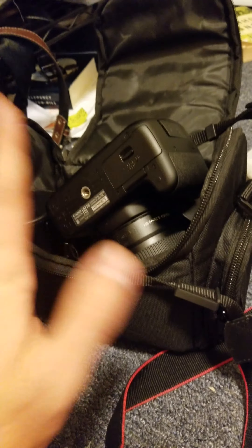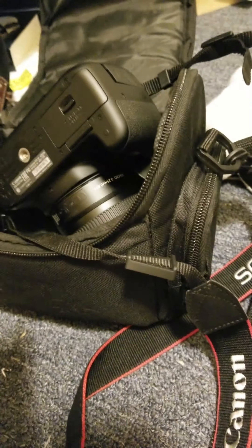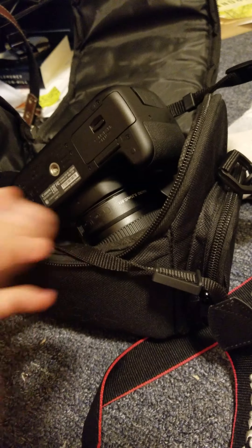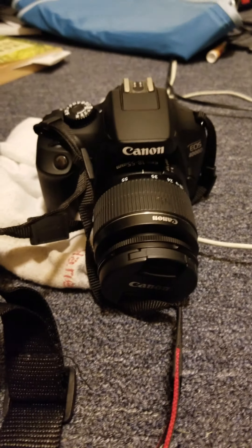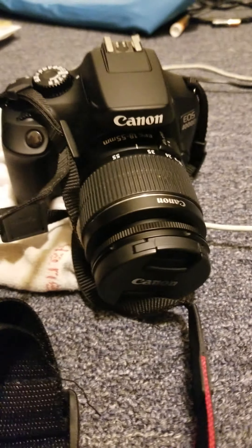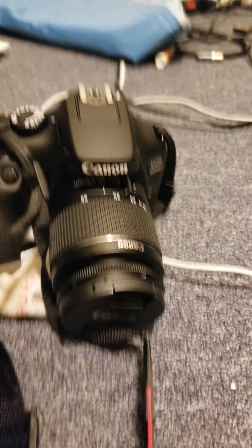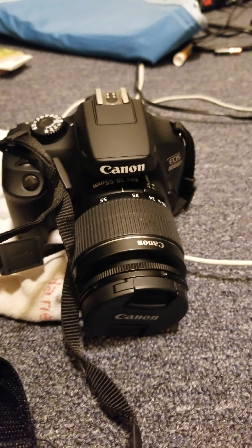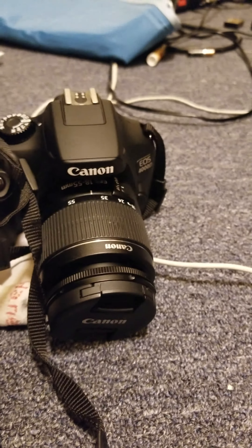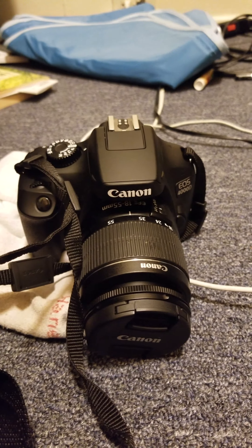Guys, I'm coming back at you with another review video slash update. I'm currently about a week into this camera since it got shipped and arrived, officially arrived. We have the camera here, still the same EOS. It is a crazy deal. I'll link the exact Amazon website that I got this from.